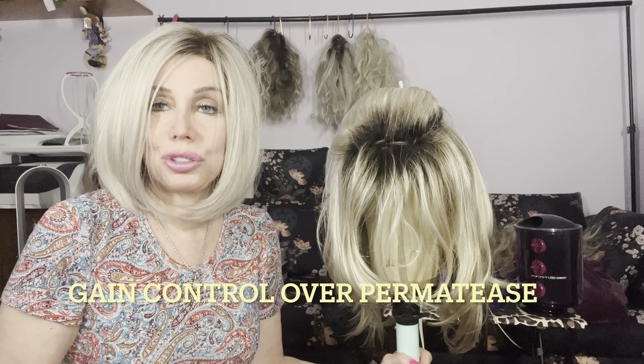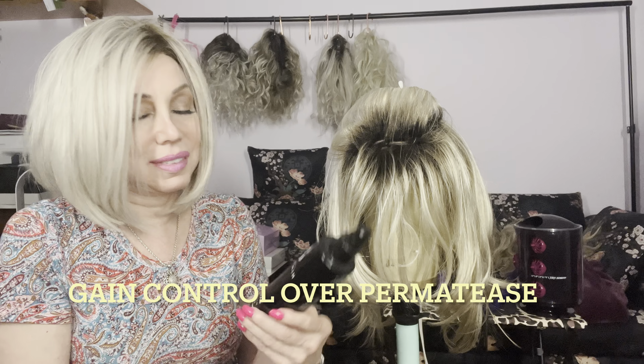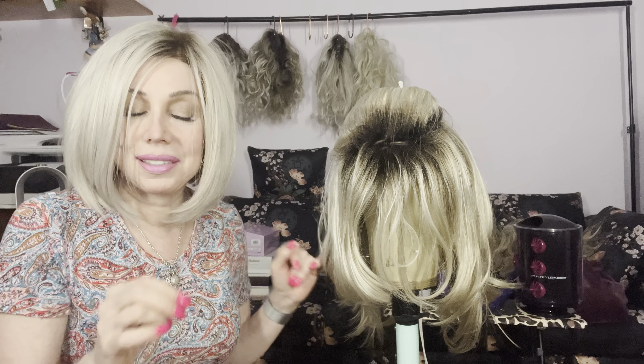Here's a tip if you want to gain control over your permatease. Spray a little Jarmineau detangler. I also used a corolla to directly attack the offending permatease. And this is Heidi by Paula Young in Vanilla Swirl.